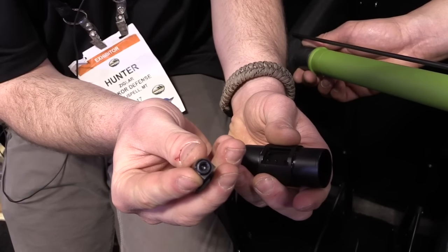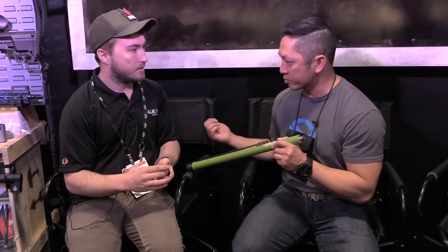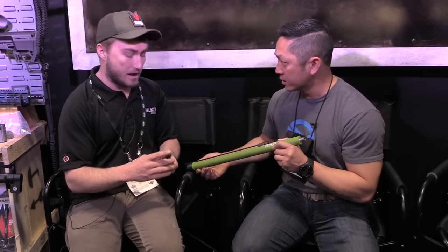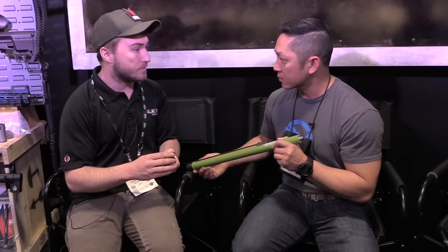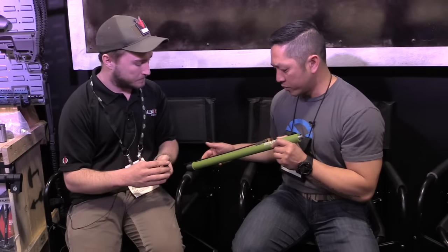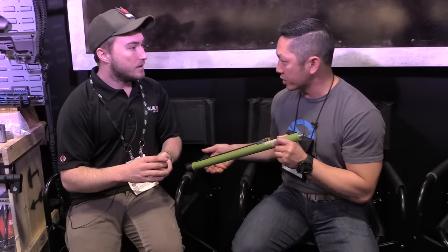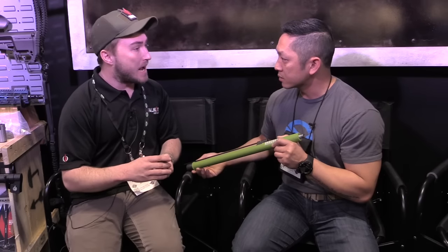Because you've got that extra dwell time, pressure's still the same so you're not going to have any reliability issues with your DI guns in terms of gas. And with suppressors this helps out tremendously if you're slapping that suppressor on or off the platform. These will be offered standalone — you can buy it with our guns or just as a standard barrel system, and you can get all that information on our website.